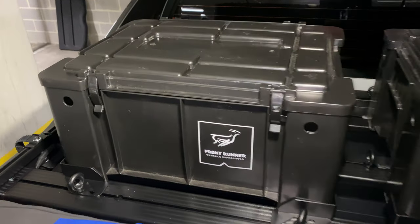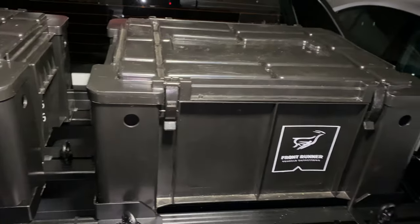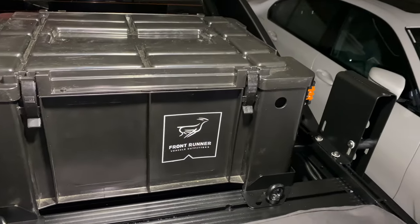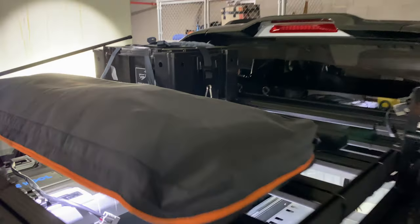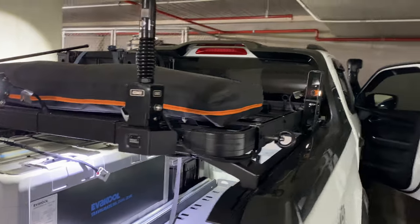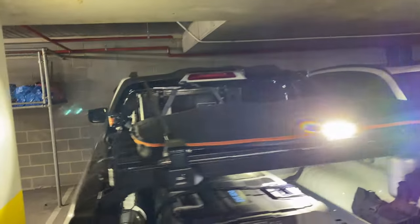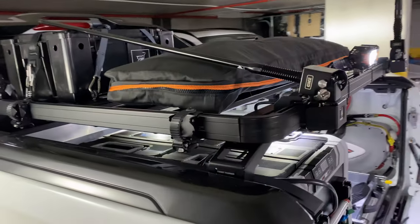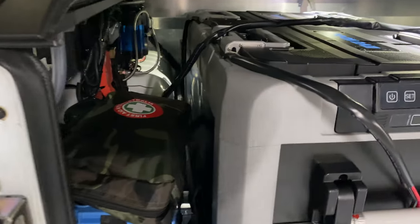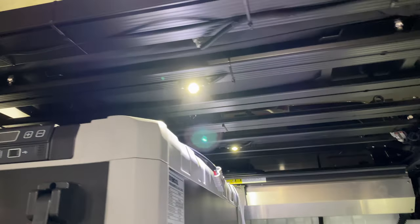I bought my tub rack and didn't really know exactly how I wanted everything set up and mounted, so I bought all my bits and pieces afterwards to make sure I got it right. The GME mounts — you can't mount them straight onto the rack. You've actually got to buy the Front Runner mounts which mount onto the rack, and then the GME mounts mount onto the Front Runner ones. But yeah, simple and easy.